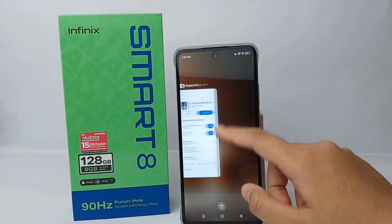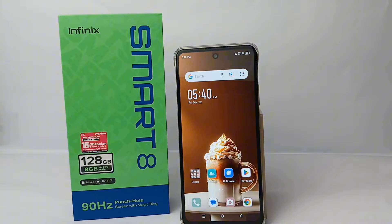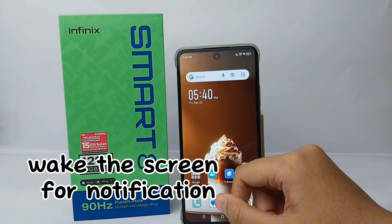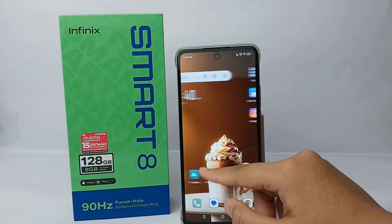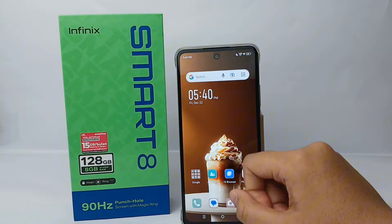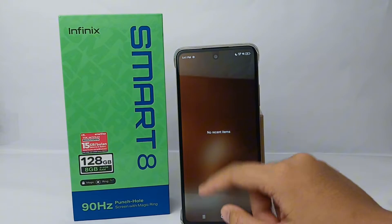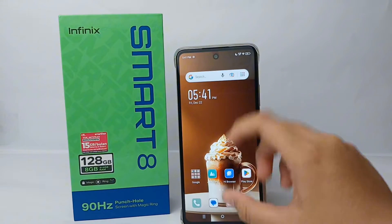Hello everyone, welcome back to the YouTube channel. In this video I would like to share a tutorial on how to wake the screen for notifications on the Infinix Smart 8. If you don't want to miss important notifications from your phone when the screen is off, you need to activate this feature — the feature to wake up the screen when there's a notification.